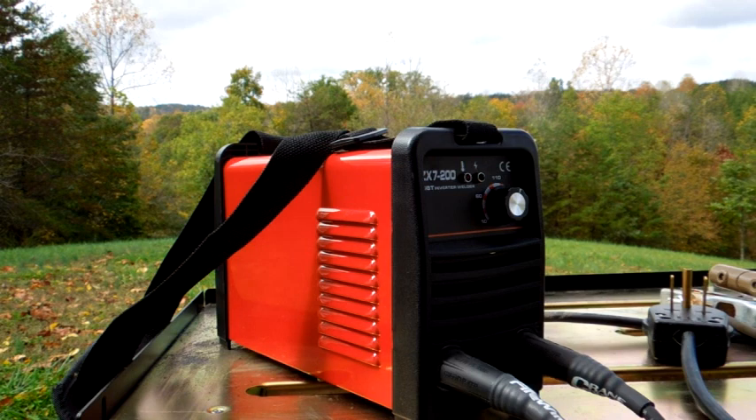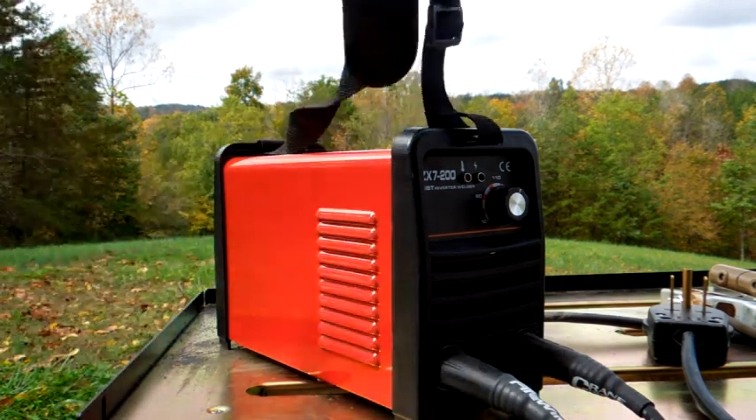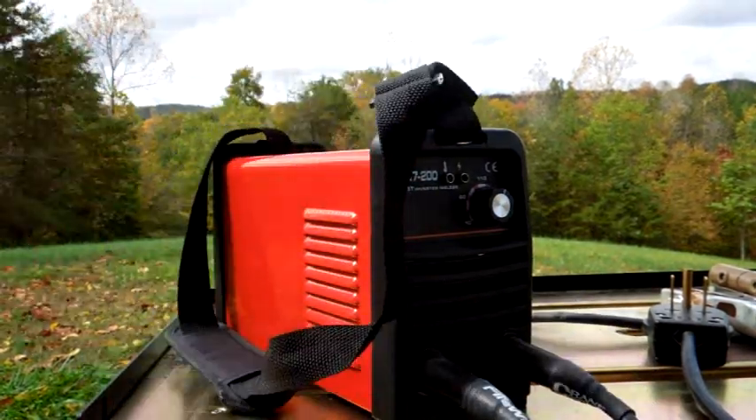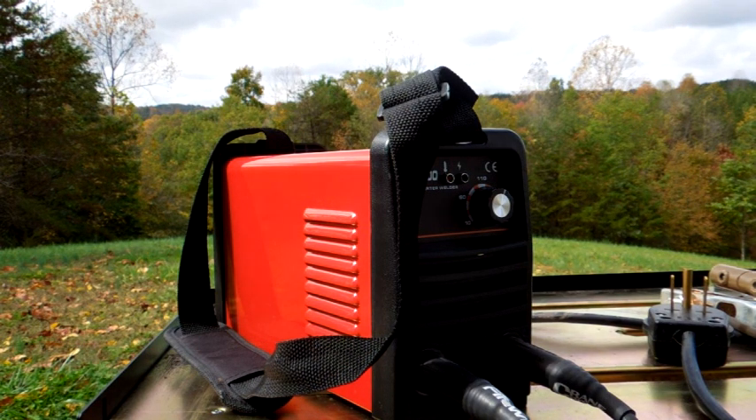I use it in probably 50 to 75 degree ambient temperature and not for a lot of welding, so it doesn't really appear to get hot. I just leave it on a little after my last weld and then shut it off. The power switch is in the back. It's very light — you can lift it up with just a couple of fingers, like nine pounds.